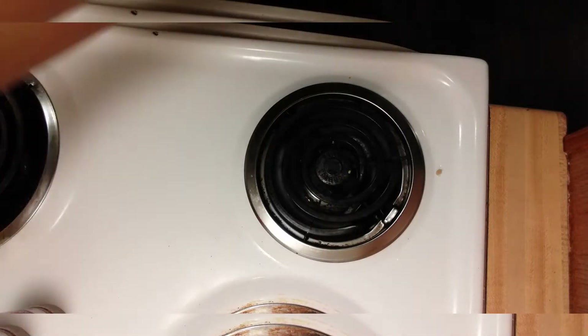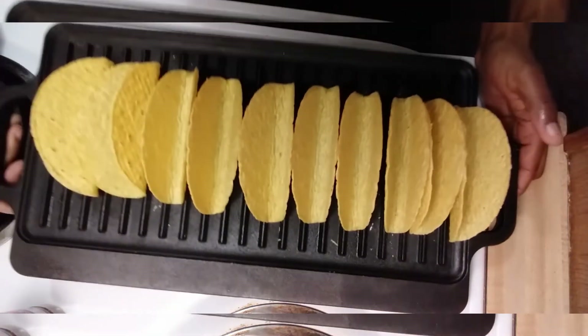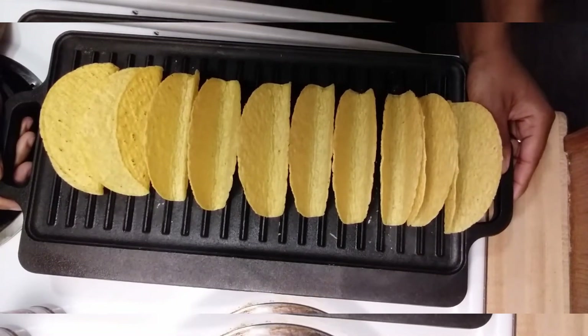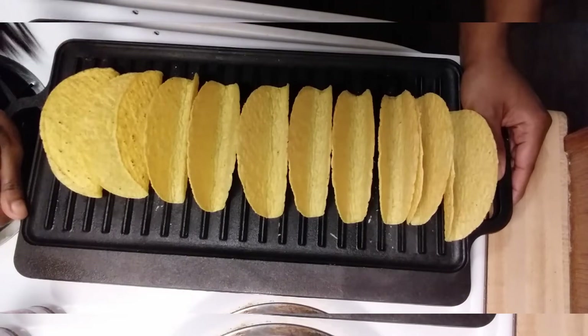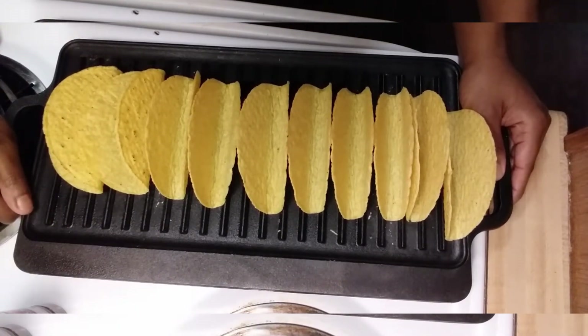While I've got that going, I'm going to take my taco shells and put them in the oven. I have it preheated to about 200 degrees. I'm going to keep a close eye on them — probably for like two or three minutes. I don't want them to get too hard, I just want to warm them up a bit.